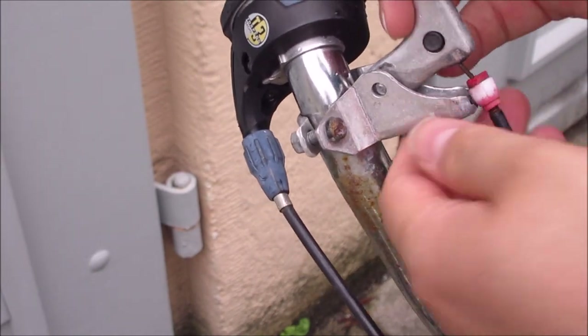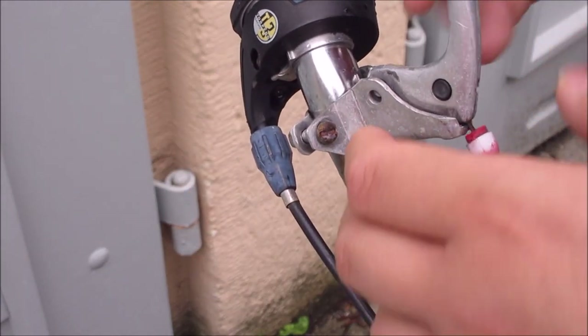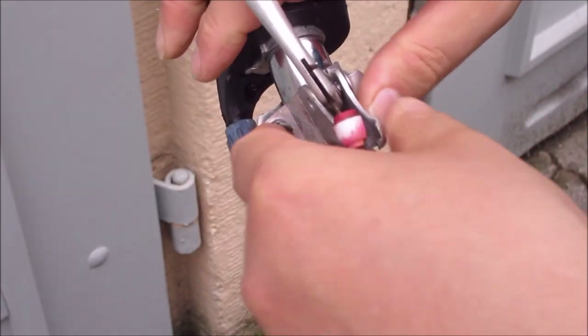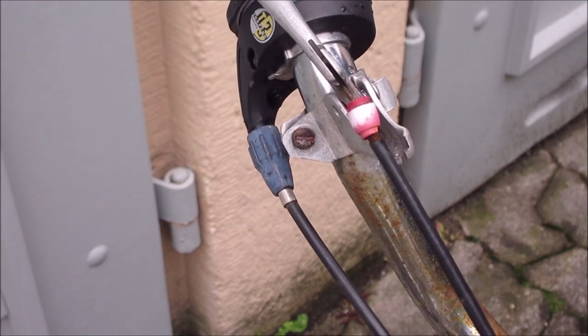And that's the problem — you can see it has even come loose now. So what we do is quite simple: we have to replace either the whole unit, which I won't do, or just this rivet.